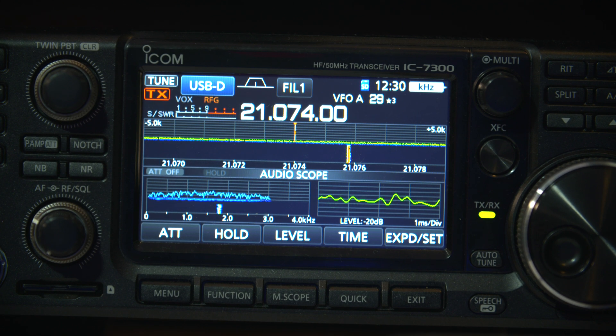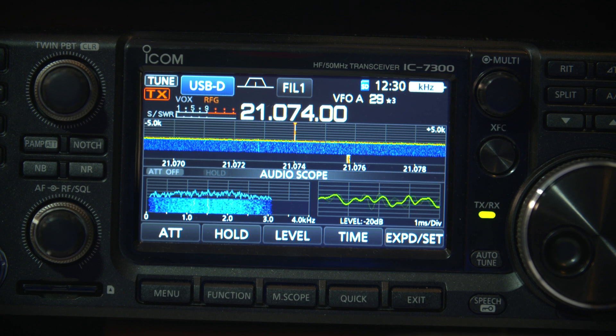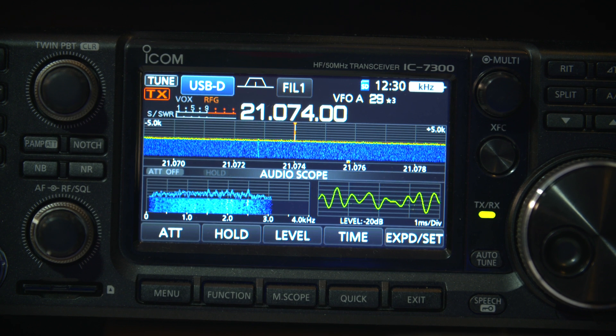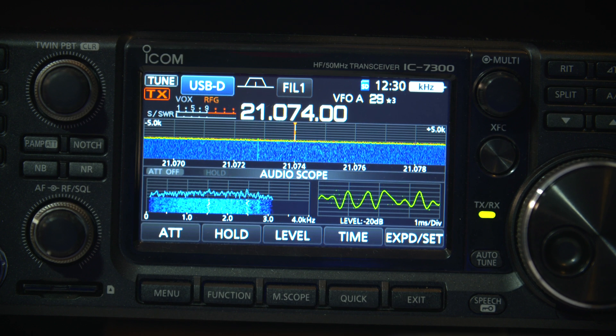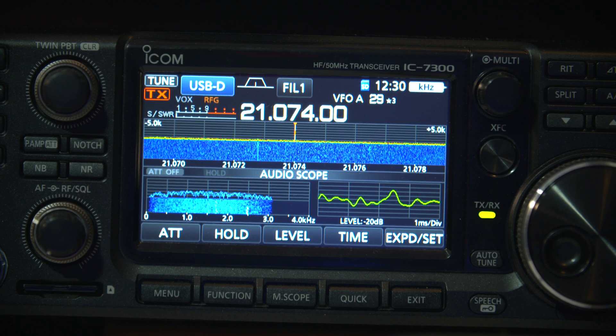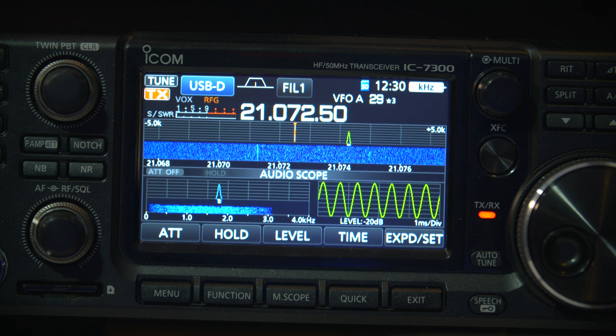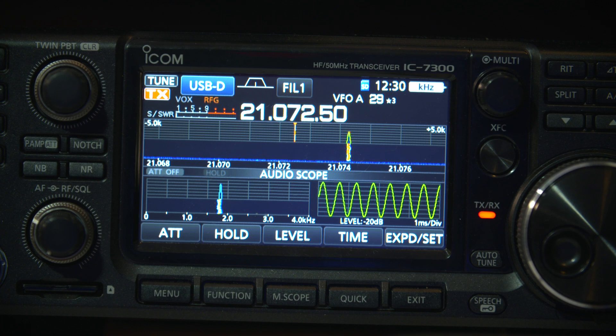If you have one of these ICOM radios — the ICOM 7300 is what I'm using here — I'm pretty sure the 705 and the other variants of ICOM have it too, and probably a few other radios as well. On the 7300, I'm finding that this setting is probably one of the keys to making a nice signal.